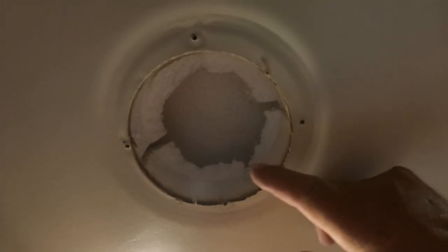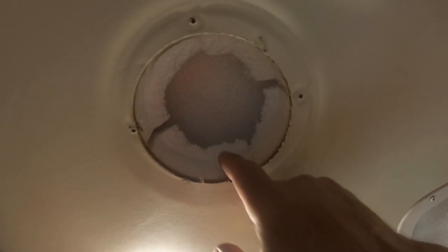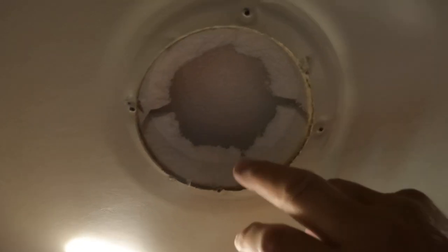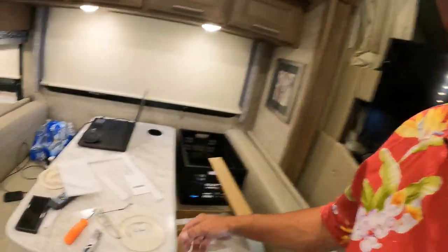What I'm finding is all of them are cut part of the way through and then they just broke it out. It's a styrofoam ducting that runs through here. I thought this was interesting — there's a hole right there on both sides. Where does that go? I don't know.